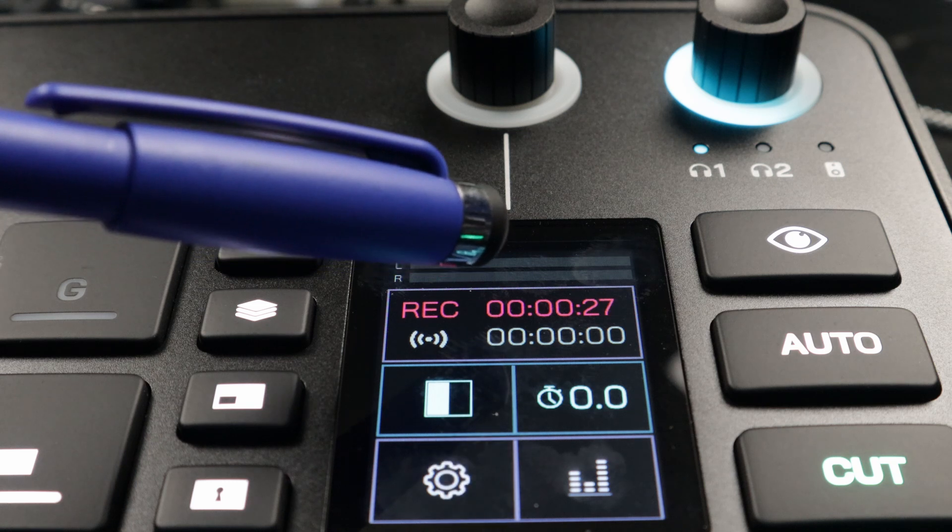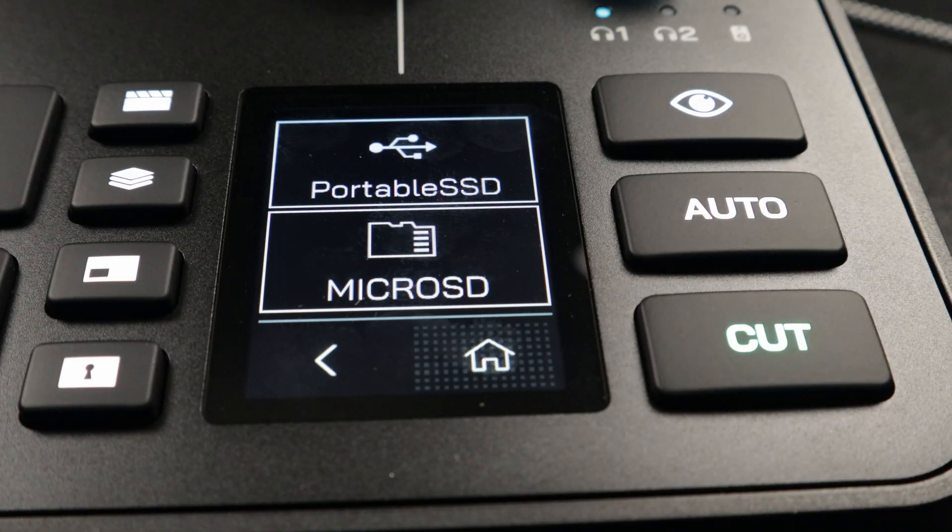I just plugged it in and it immediately recognized it was plugged in, and it allowed me to record to it directly. I thought this was extremely convenient — now I can record with no computer necessary.